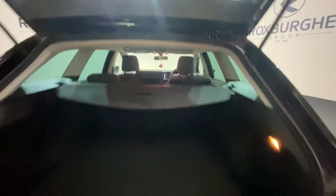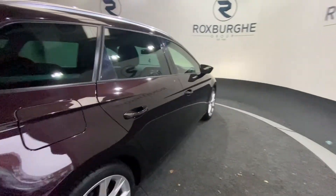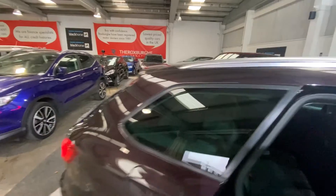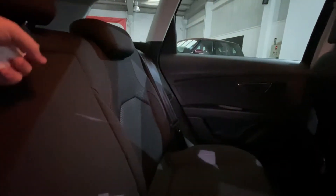Popping open the tailgate — loads of room in the boot, plenty of room for anything you may need. And just look at those silver alloy wheels, in fantastic condition.